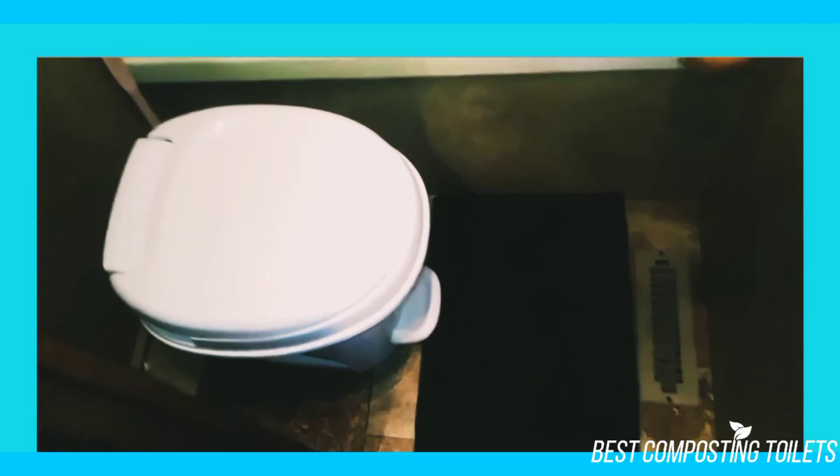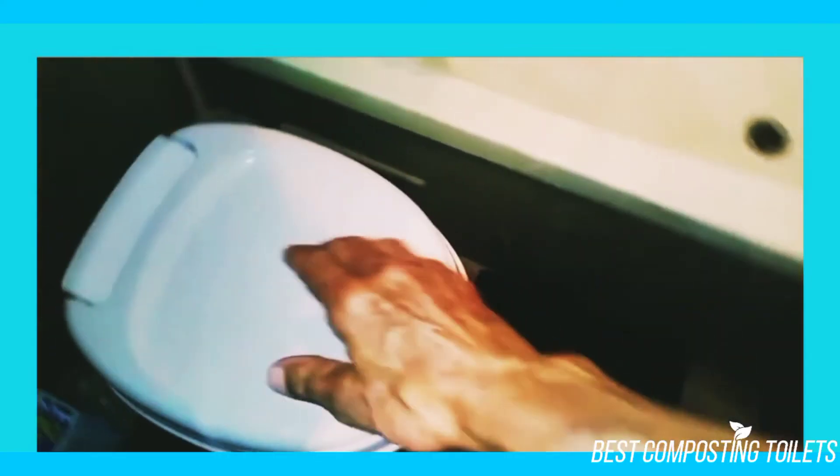As large as you might be, it should be sturdy enough to hold you — just be aware of scratching since it scratches relatively easily.